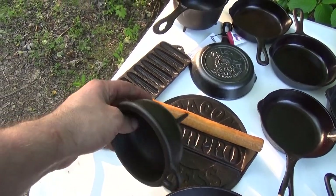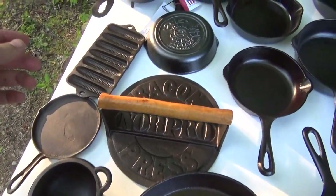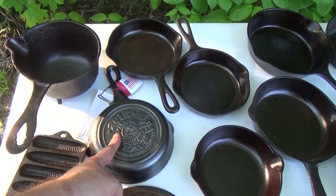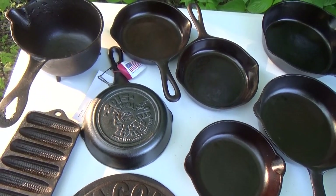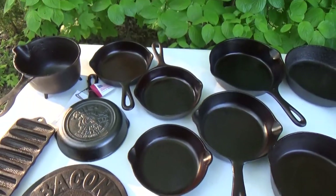This little Lodge — new run, you know, it's no old-timer — new run Lodge melting pot. And speaking of Lodge, a friend of mine from work was at the national cornbread festival. He picked that up for me — pretty cool — there in South Pittsburgh, Tennessee.